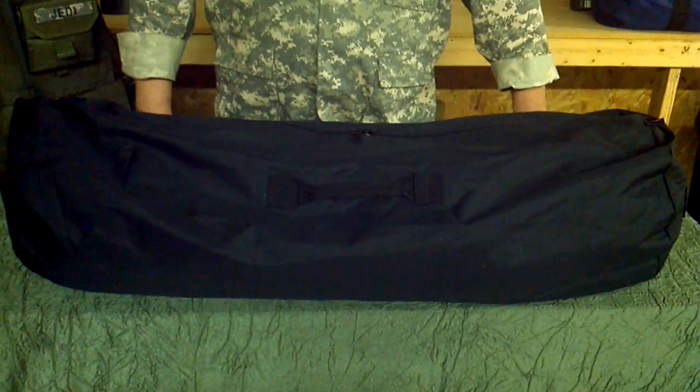Hello everybody, my name is Jedi and welcome back to another new product overview from Northstar Sports. What we're going to be talking about today is a 16x40 enlarged gear bag from Northstar.